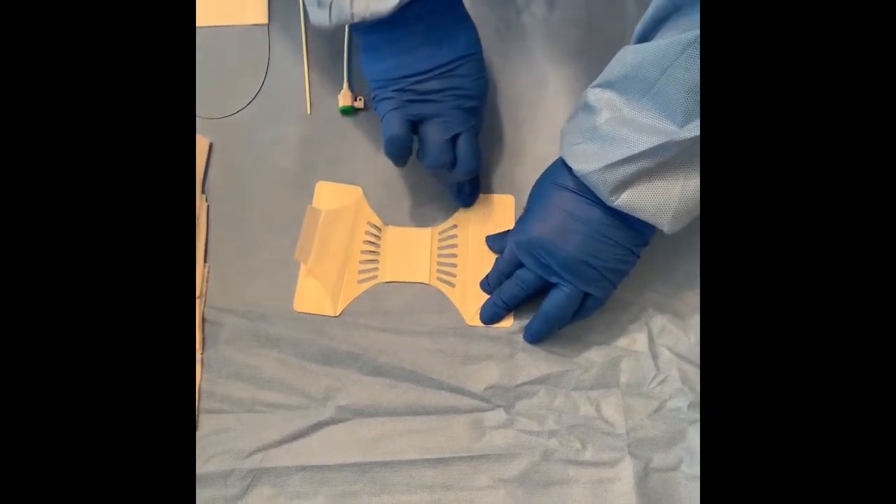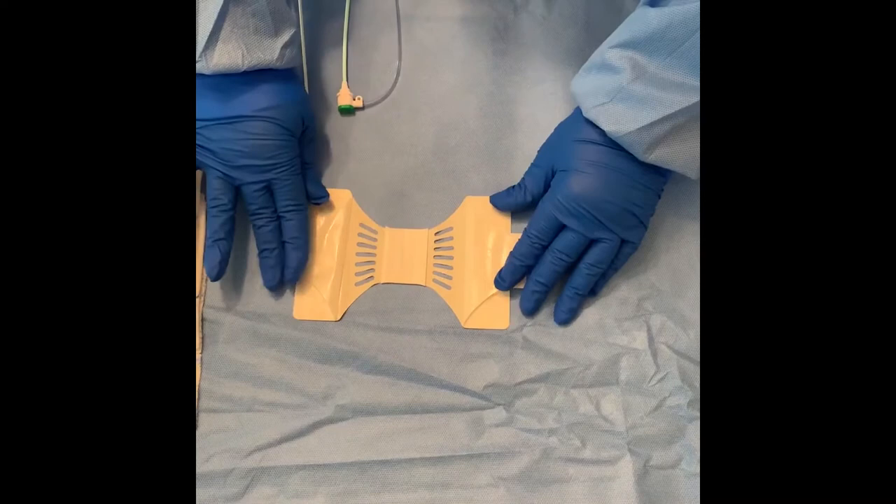For band placement, you can proceed per the IFU, or follow these steps which places the bandage first, then the roll dressing.